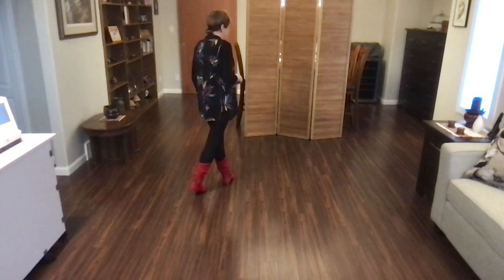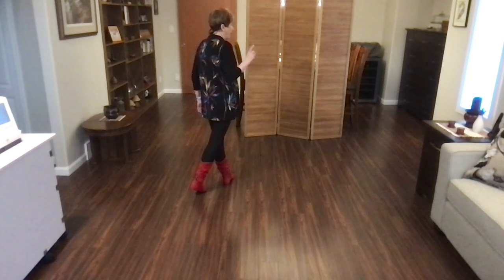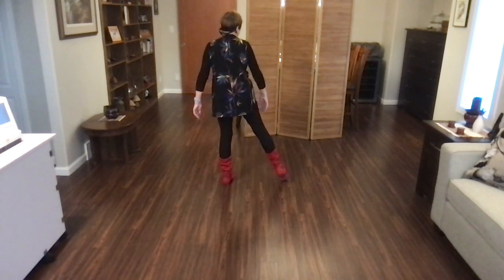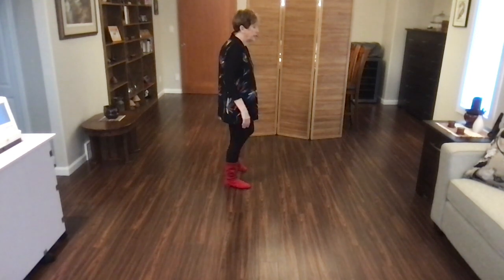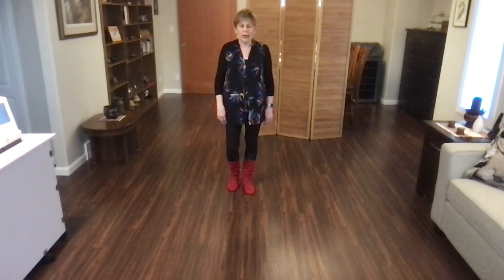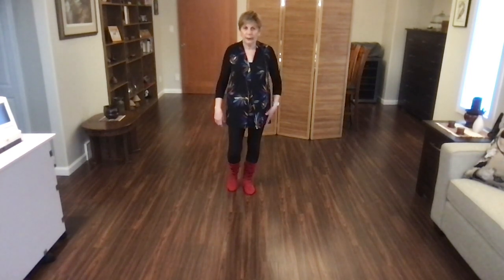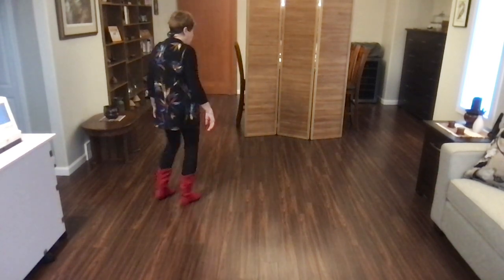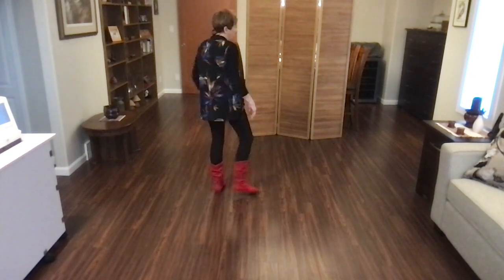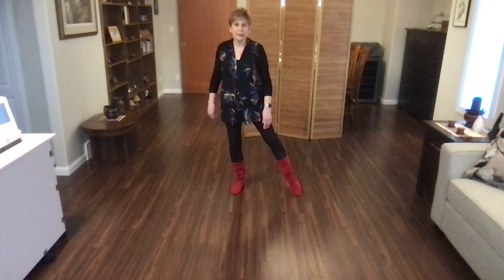You're now going to do two quarter-turn Montereys, all on full counts. So it's point, step, quarter, point, step together — point, step, quarter, point, step together. You are facing the six o'clock wall and weight is on your left foot.